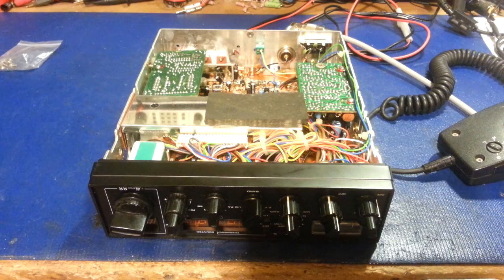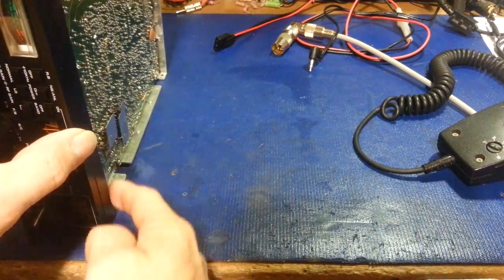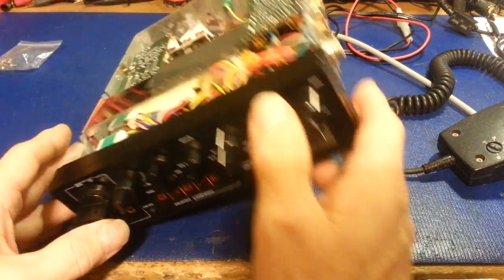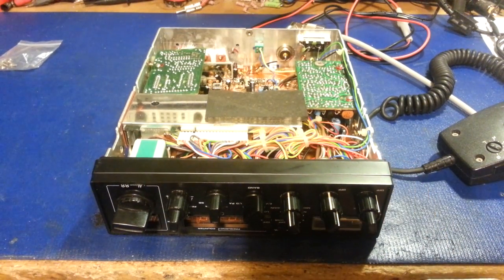First thing I did: popped the covers off, looked at the bottom side of the board — solder traces looked okay. A couple of the header sockets were a little questionable on the front edge, which is normal for all these radios, especially if they've ever been used mobile. So I just desoldered them and re-soldered them, just to be sure, because some of those did look like they were getting ready to break out.